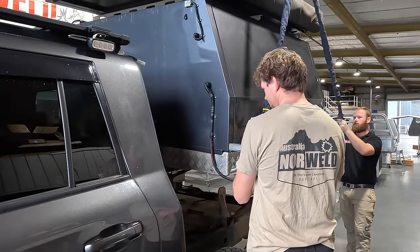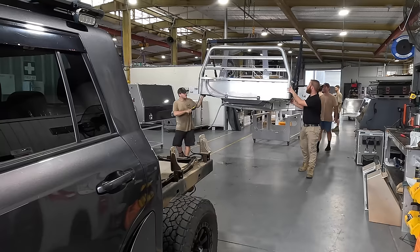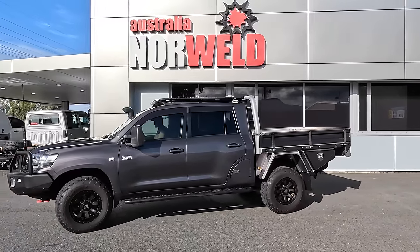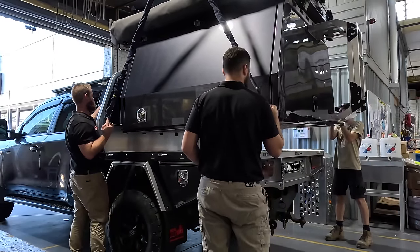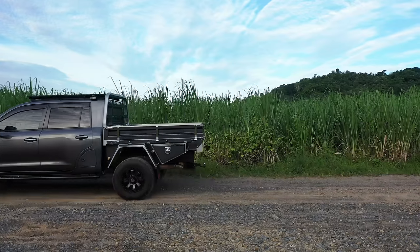Welcome back to another vid. This one is going to be all about the new tray and canopy package on the 200. A few months ago I ducked up to Cairns and the boys at Norweld helped me out. We took the old package off and ran this new system. This is the new elite tray and canopy package from Norweld. The biggest change being that I can now take the canopy off the tray base and run around in this 200 as a ute.